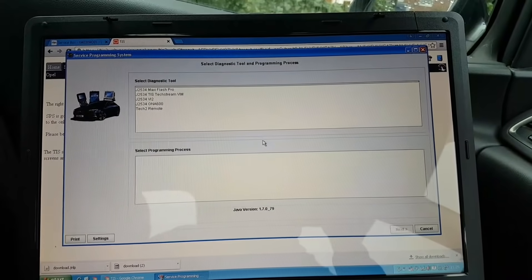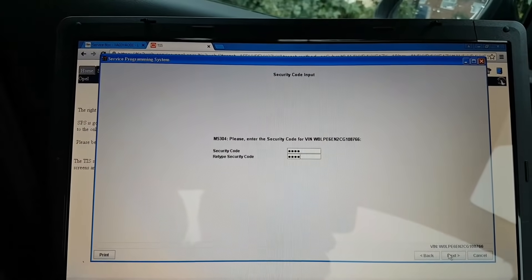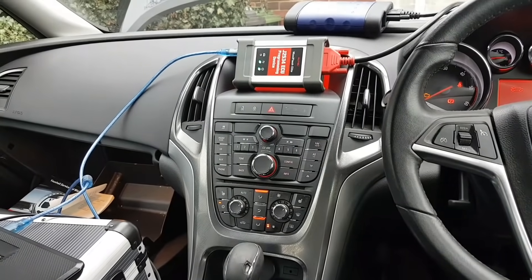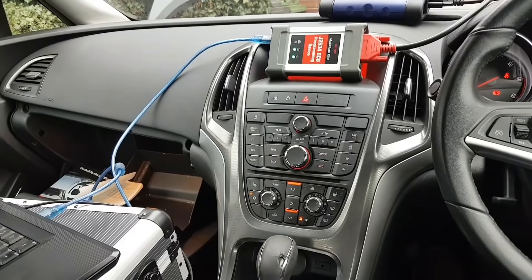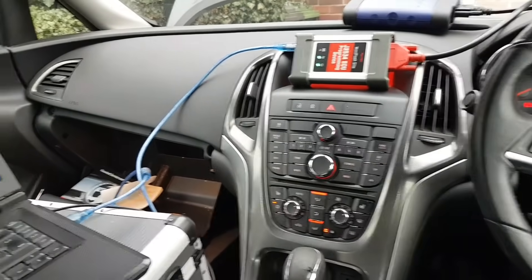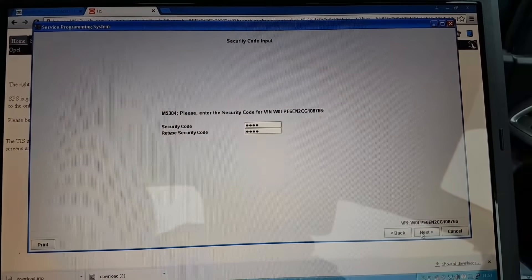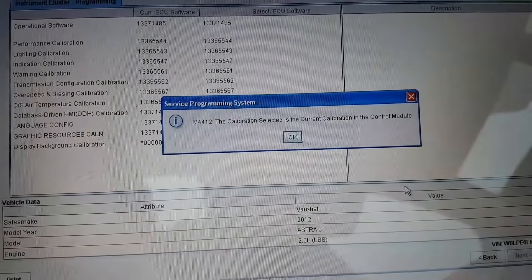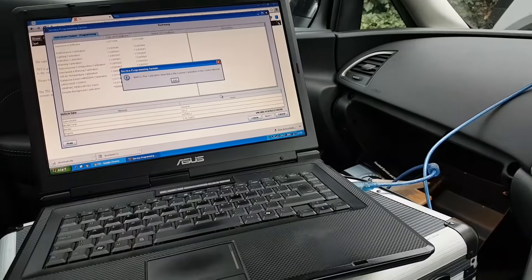I'll quickly take you along for the last module I'm trying to update - the instrument cluster. I went through every other module: the engine ECU had an update, but a lot of modules just didn't have any newer software so I couldn't update those. This is the last one - I don't know yet if there's a software update for it. Pressing next - the calibration selected is the current one in the module. The cluster already has the latest software - nothing new since the car was launched.